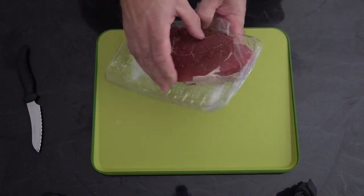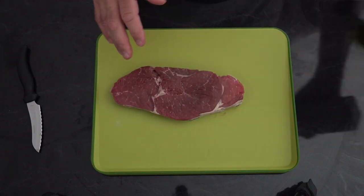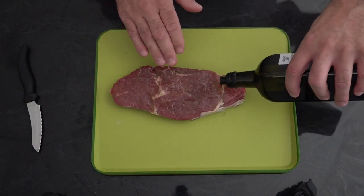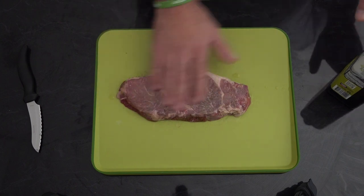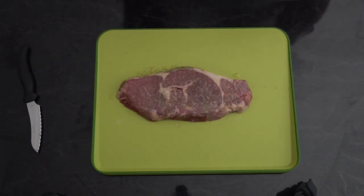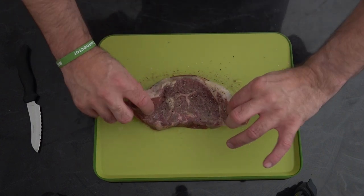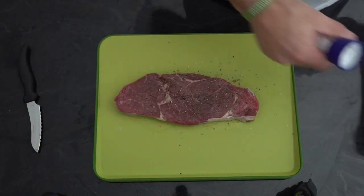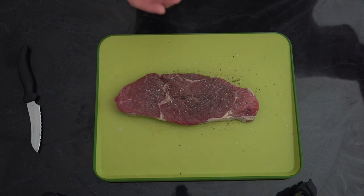We're cooking a rump steak today. We've got a bit of marbling in there, as you can see. So first off, what I'm going to do is just cover that with some olive oil. Now we're just going to season that with some salt and pepper. If you leave it overnight, the salt will actually bring the colour out of that meat and make it nice and red, and it will enhance the flavour severely. Our grill's been heated for 10 minutes, so what we're going to do is just clean that grate off and make sure there's no residue from the previous cook, and then we'll get our steak on.